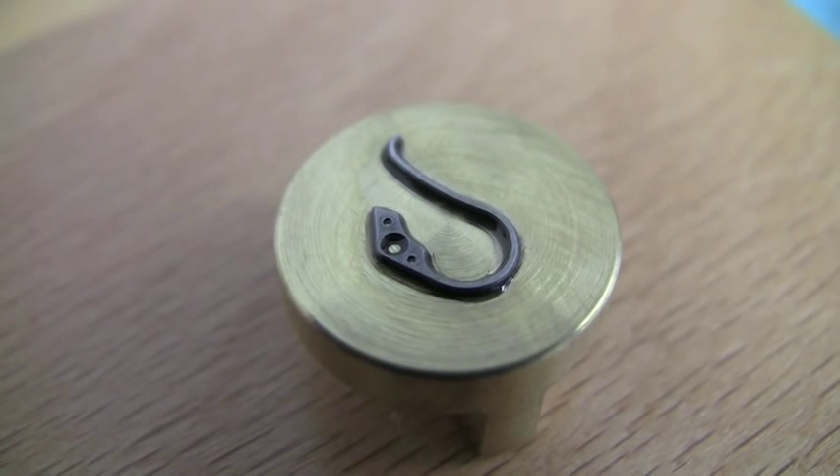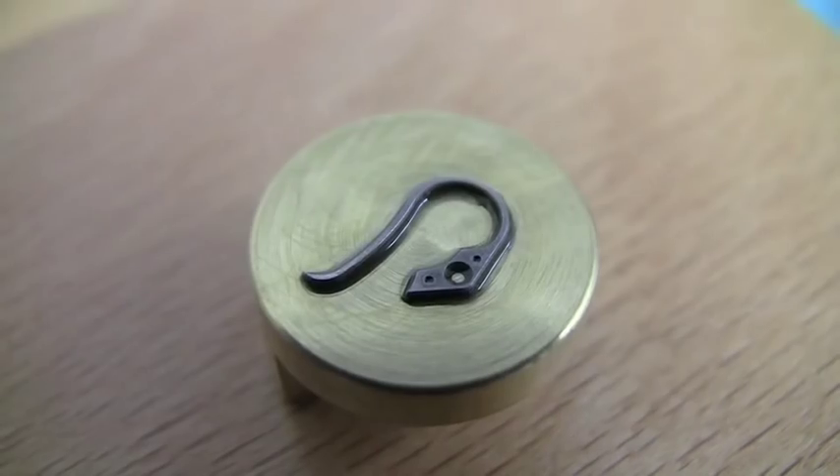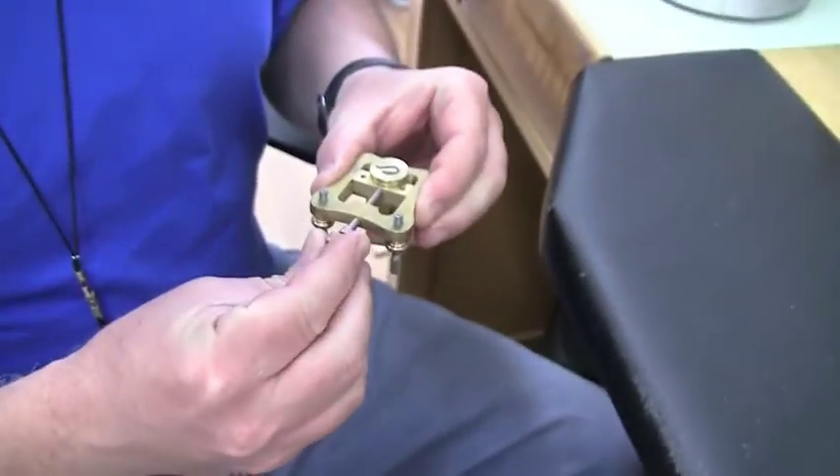Welcome to a short video we put together about the art of black polishing. You'll see here one piece that's been glued to a special holder so that we can work with it a little bit better.